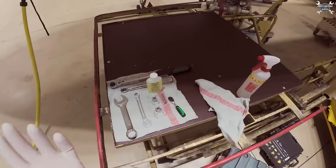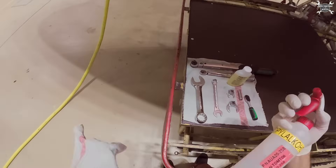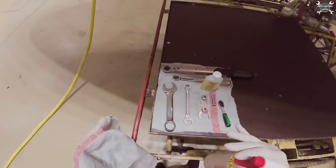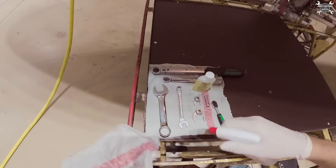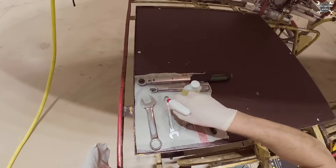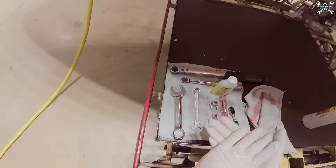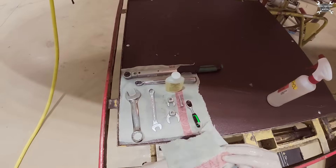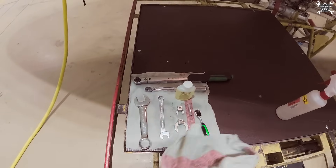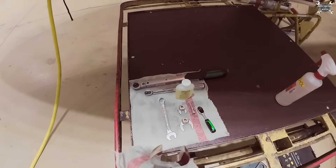Basically everything we're going to need for this job is on this table. Since oxygen doesn't like oil, I will clean everything with ISO — same with my hands. Now I can start to work since everything is clean.